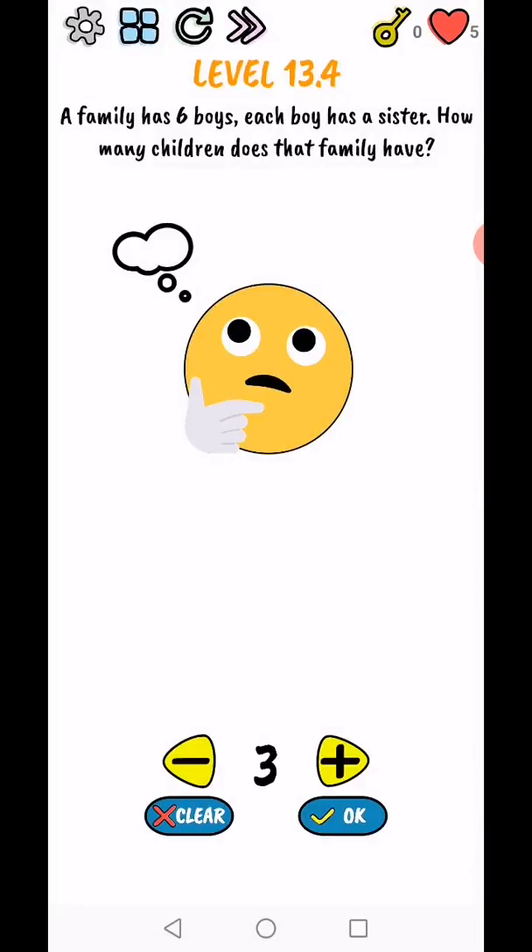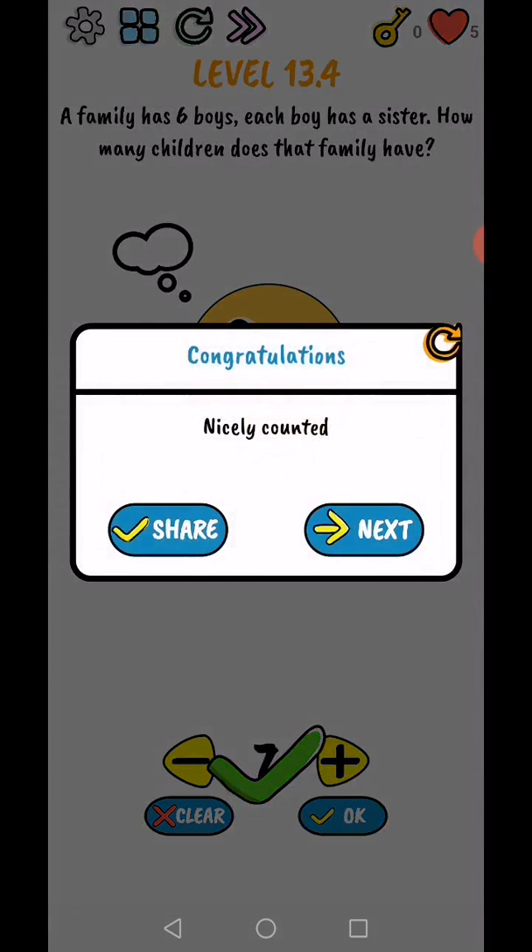Level 13.4 - a family has six boys, each boy has a sister. How many children does that family have? Six boys and one sister: seven. Nasty one!